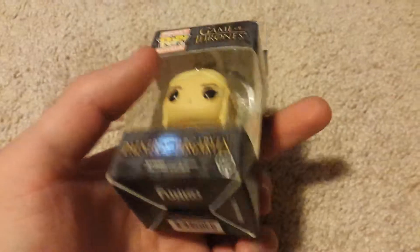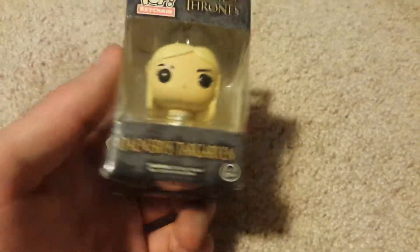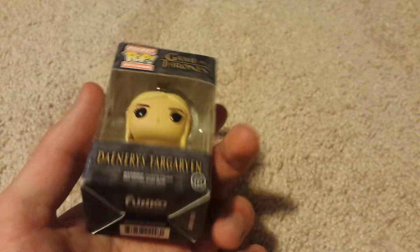This is my first pop — I guess you could say it's a pop vinyl opening — it's actually a pop keychain. It's Game of Thrones themed, and it is my favorite character, Daenerys Targaryen. I'm only four episodes into Game of Thrones, but I already really like it.